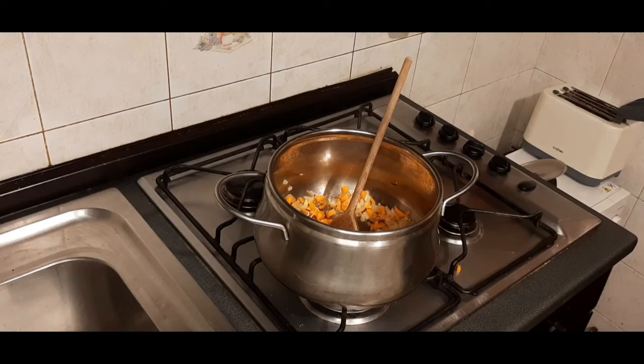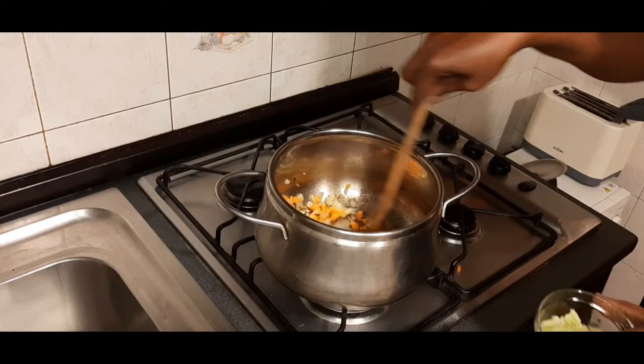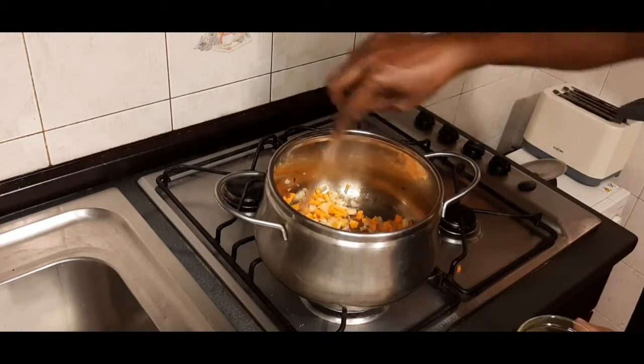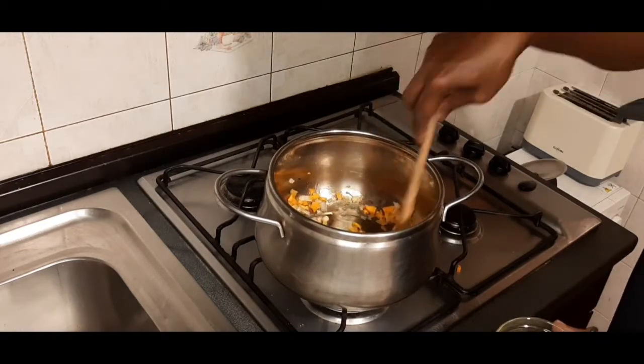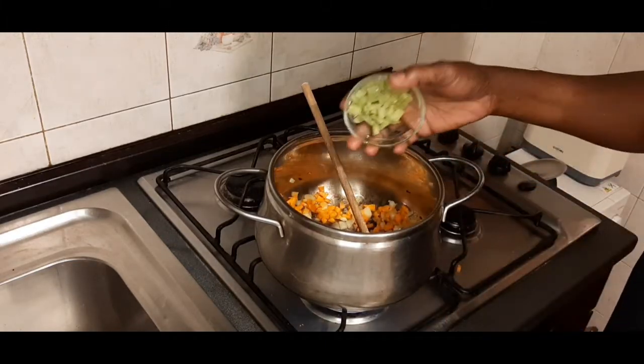These three ingredients I'm using now — these ingredients are used in making Maggi sauce or any seasoning you can think of. This is my celery.